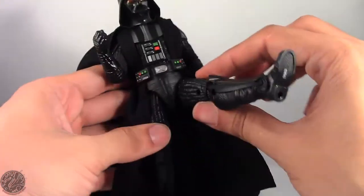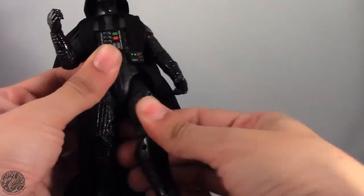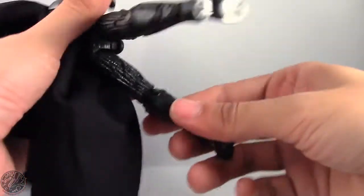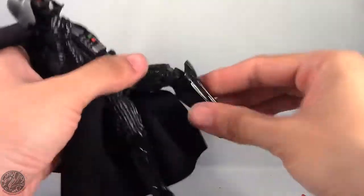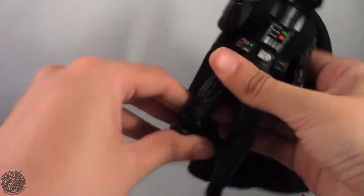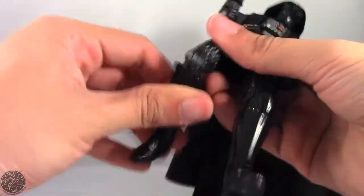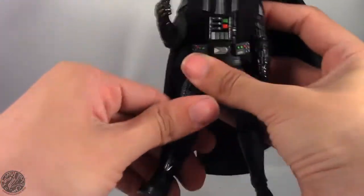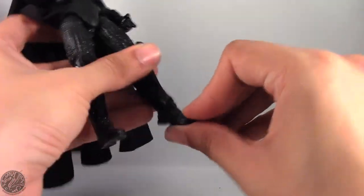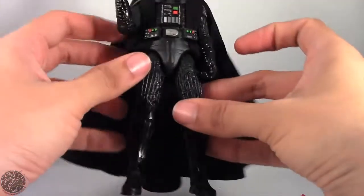Legs go forward, back, and out to about there. He swivels at the thigh and is double-jointed at the knee, although Vader isn't the most athletic guy in the world — so it is good that we get the double joint, but I'm just not going to be using it much. We don't get a boot swivel, but we do get a hinge in the ankle which moves back and forth, as well as a forward-facing pin which gives us rocker ankles.